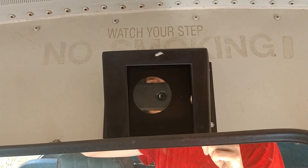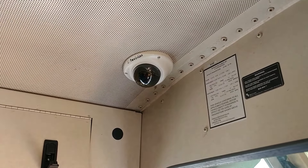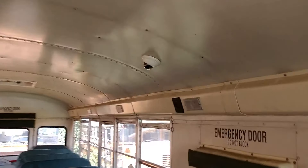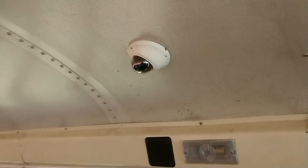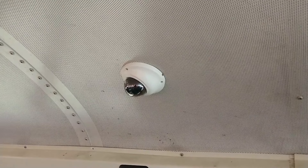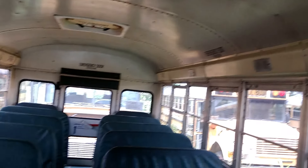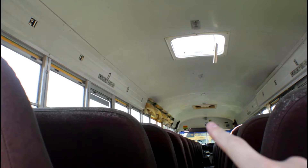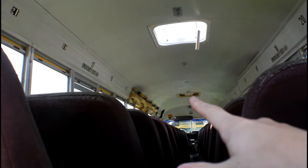There's a camera right there, and there's a camera right there, and there's a camera right there. This one is loaded with cameras — must have had some bad kids on this school bus. That's kind of hard to see but if you look right there you can see some insulation on top of the bus.